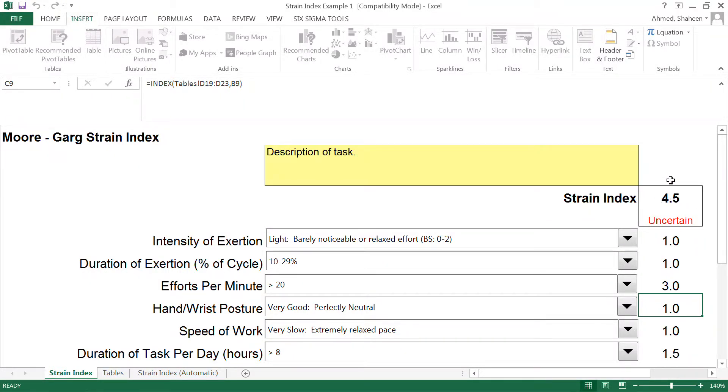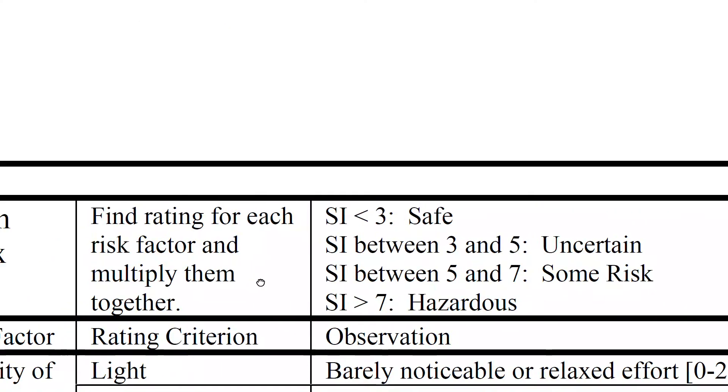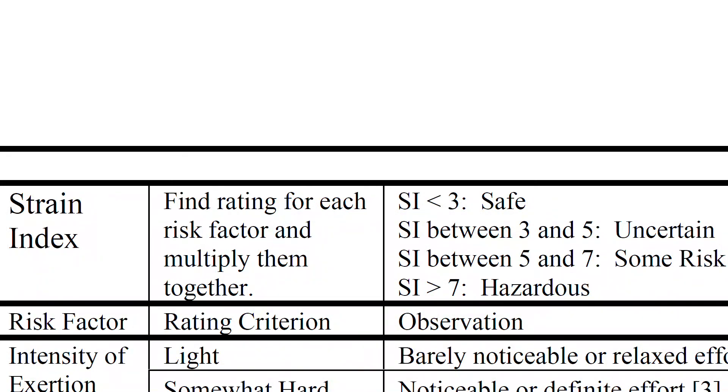Looking at all these scores, the final multiplied score comes to 4.5. This means it's a little bit uncertain — we don't know whether this person is going to be harmed or not. According to the Strain Index, it's not saying it's a hazardous job, but it's not sure either. We could do some further investigation. In a later video I'll discuss which tools to apply in this kind of uncertain situation. For this video, I just wanted to explain how to use the Strain Index.